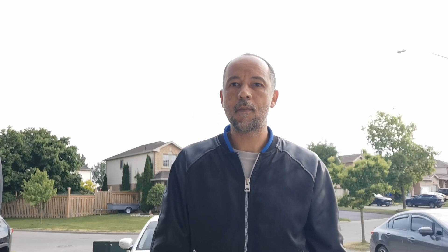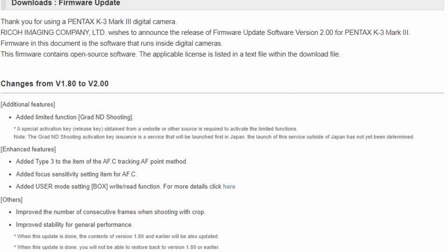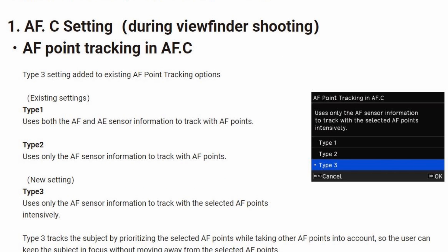Okay, we've heard the complaints. Colby, are you listening? Go download firmware 2.0 for the Pentax K3 Mark III!